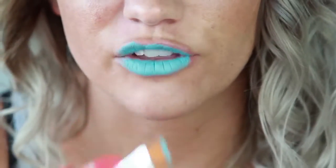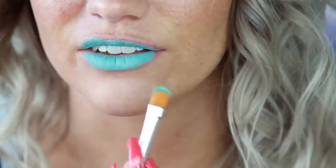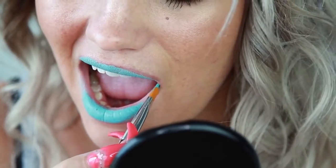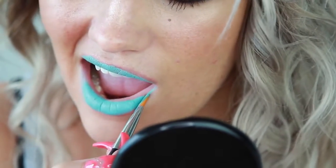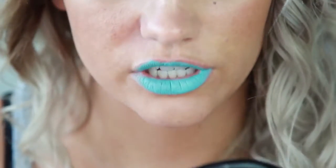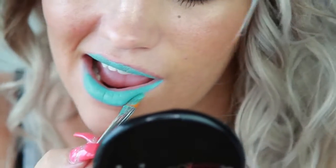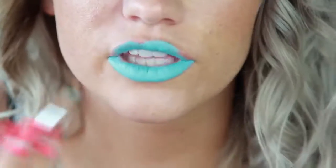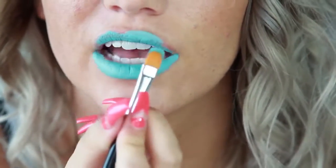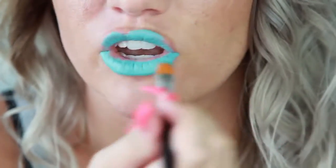What I'm going to do now is use the edge of the brush to create a sharp line. Instead of trying to use the tip or the center, I'm just going to use the very edge. Just use one continuous motion so that we can get that sharp line.